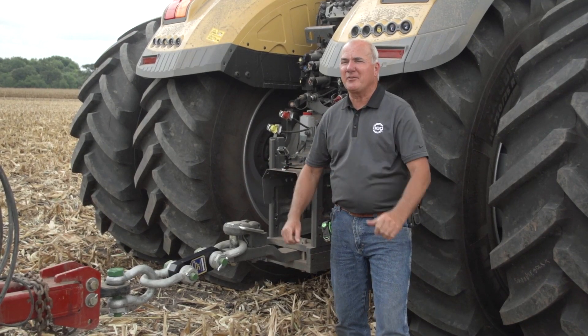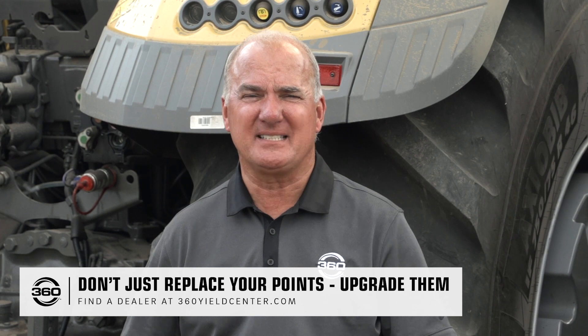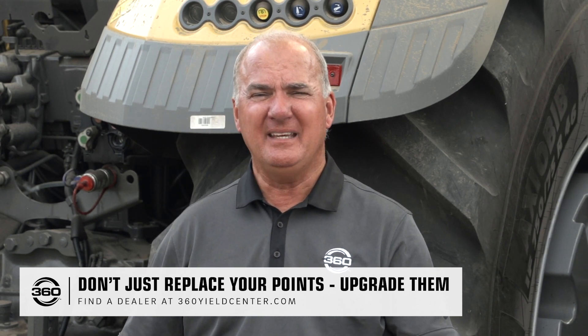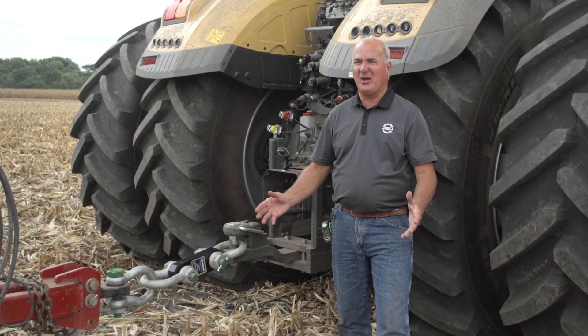At farm shows and working with growers, I always get the question about how hard does a 360 bullet pull. Obviously, we have twice the wing as a 7-inch wing point or the laser point, so we always believe there's going to be a little more draft.